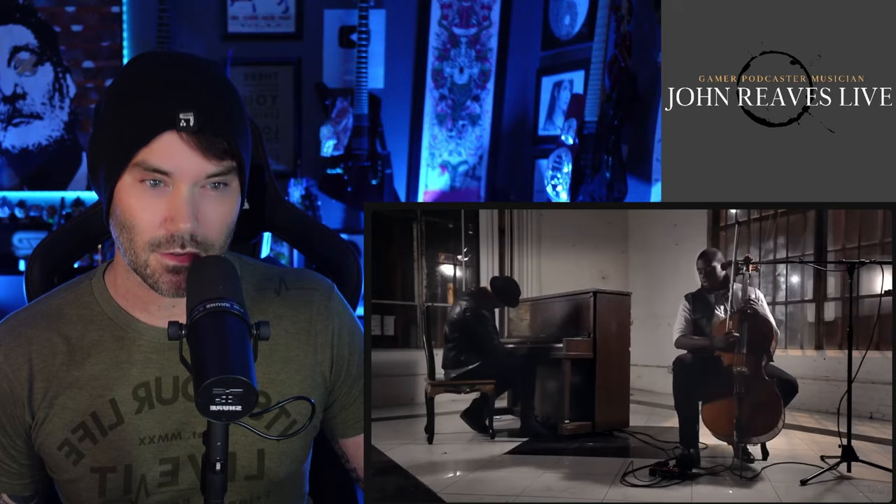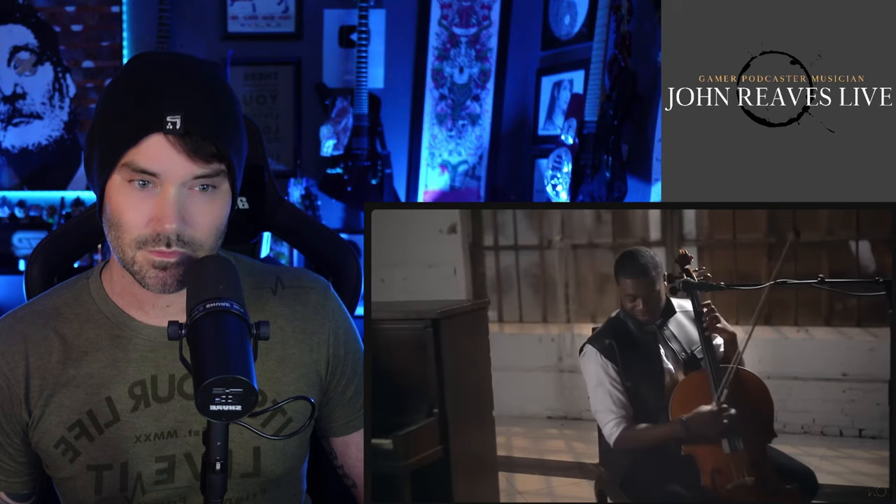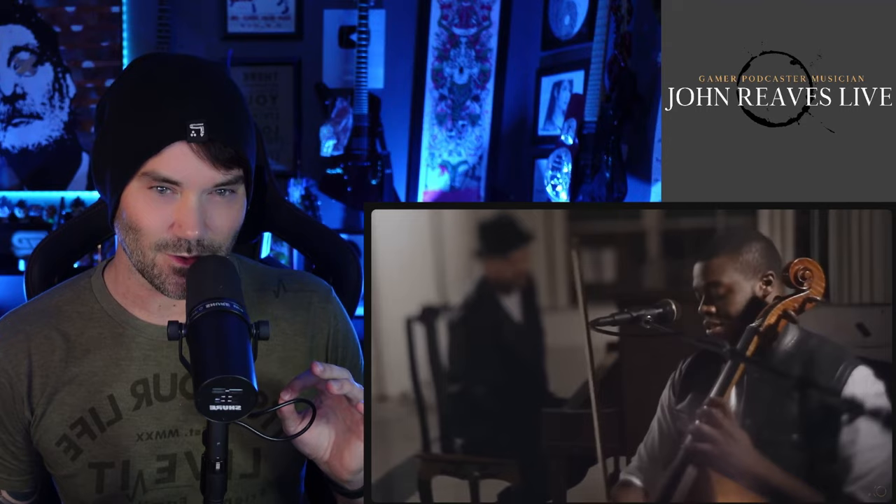You had me at cello, sir. You had me at cello. I've got that same pedal. That is so subtle but so cool.